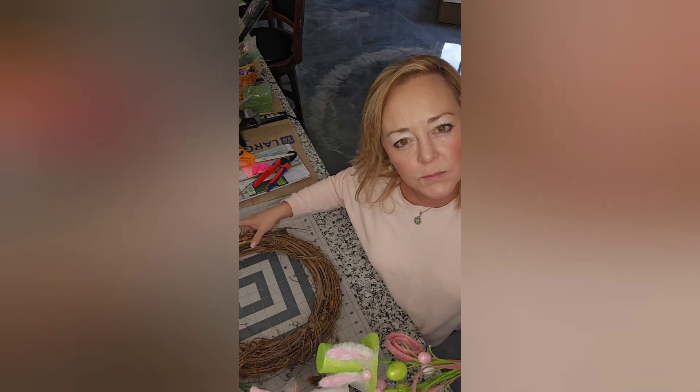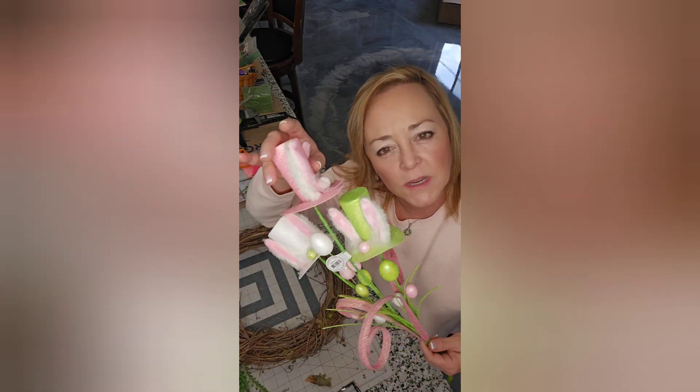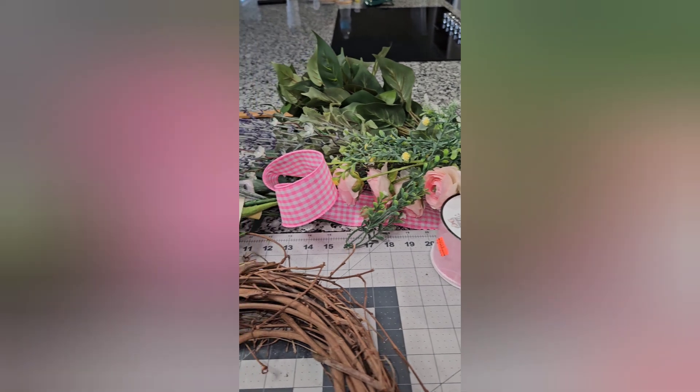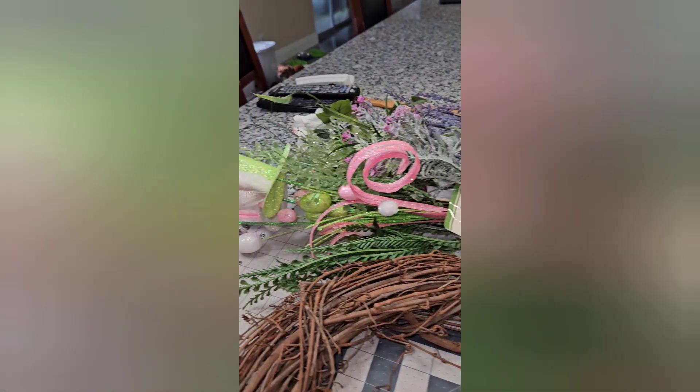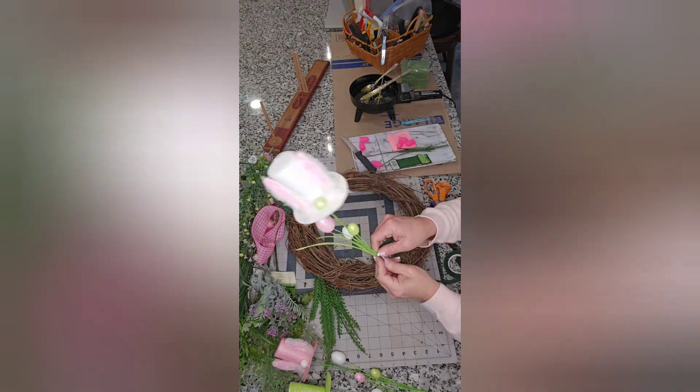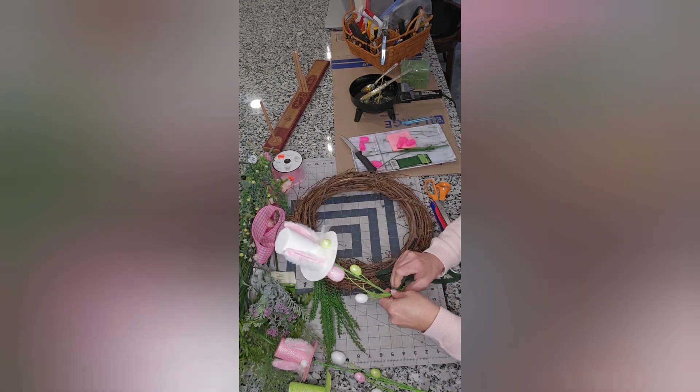Hello friends, welcome back to my channel! Today I'm going to be doing a spring wreath using a pick that I picked up from Hobby Lobby, and these are the supplies I'm using.